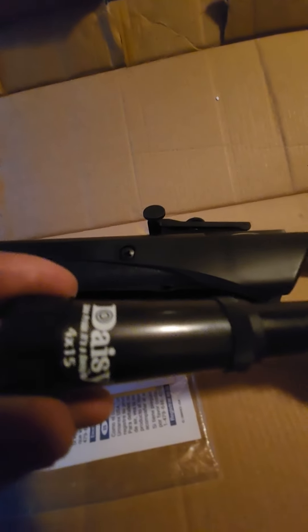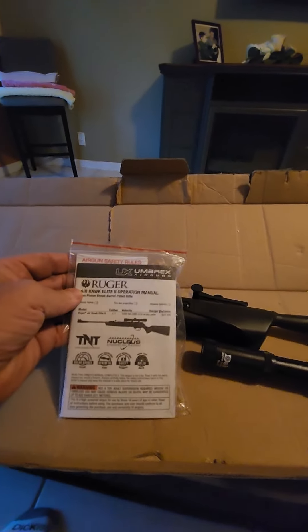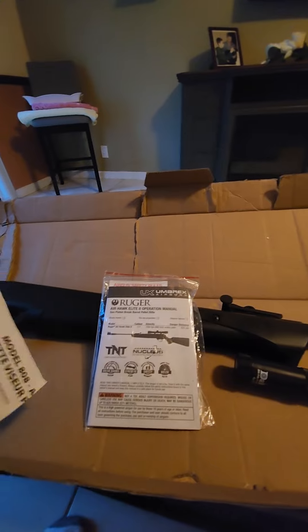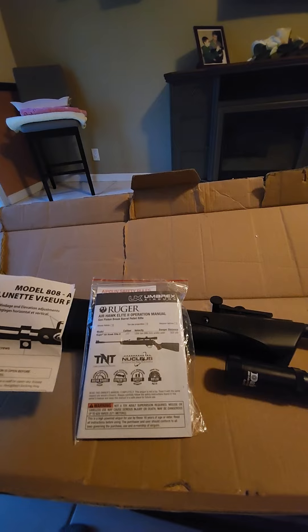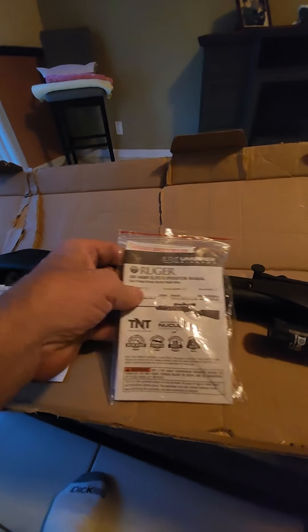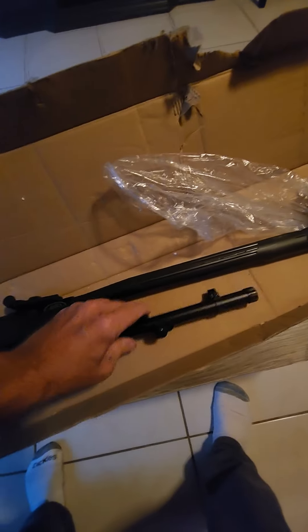There was a Daisy 4x15 scope in there. This is supposed to come with the 4x32, and so does the Ruger that's supposed to be in the box. Here's the original paperwork for the Ruger, and I just got this at $130. When I opened it first at the back of the truck before I was heading home, I seen it was a Crosman and I was bummed. I seen the scope wrapped up in some bubble wrap — the store took it.